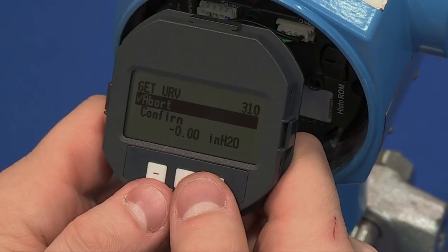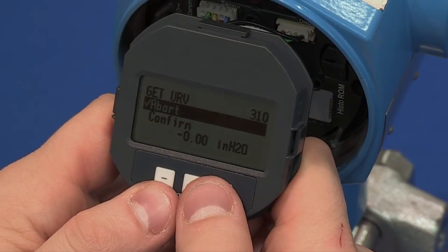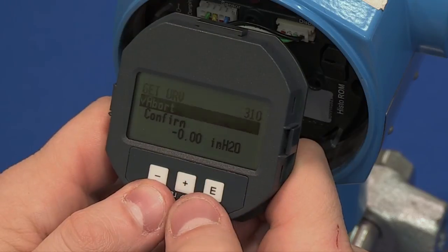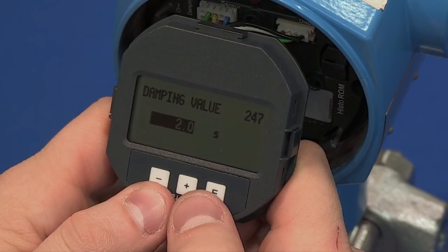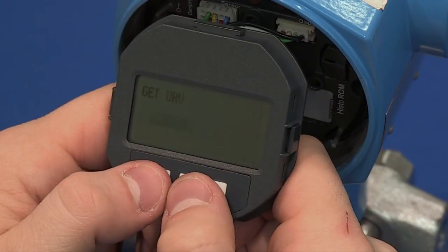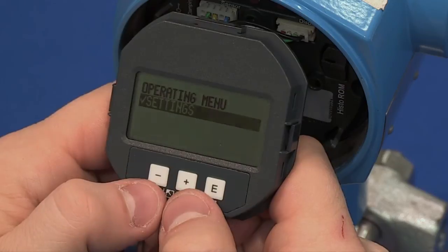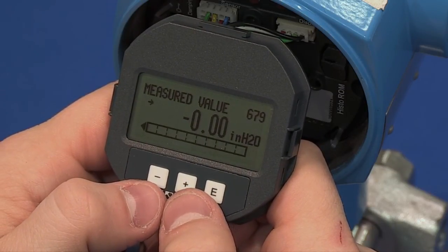If you are doing a manual or dry calibration, you can select abort for both of these parameters. The last parameter in this menu is Damping. Two seconds is factory default. Press the plus and minus keys together to display the main measured value. It should now be displaying the correct measured pressure.